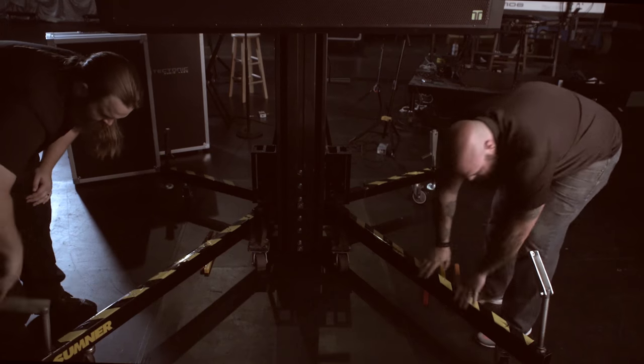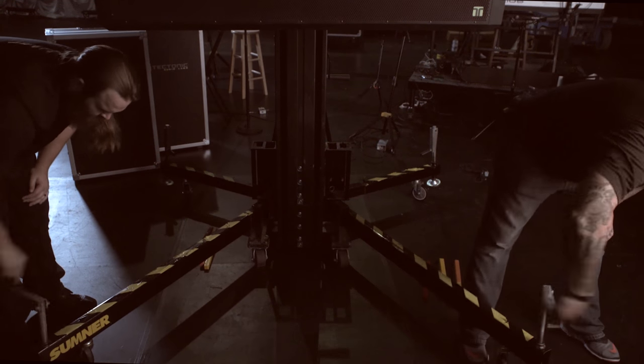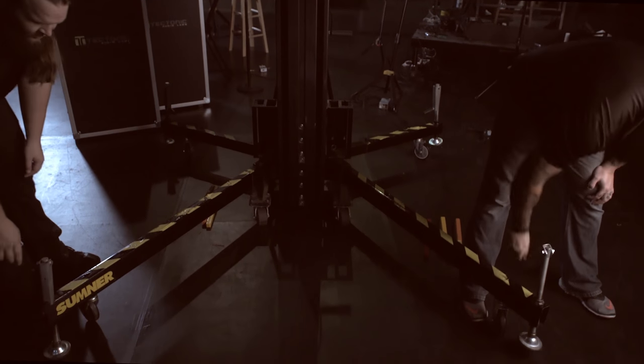With the first panel lifted, we'll move the toaster case out of the way, attach the front outriggers of the lift for safety, and raise the lift to get ready for the next panel.